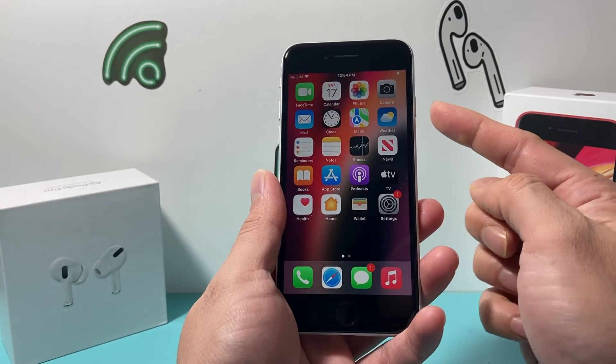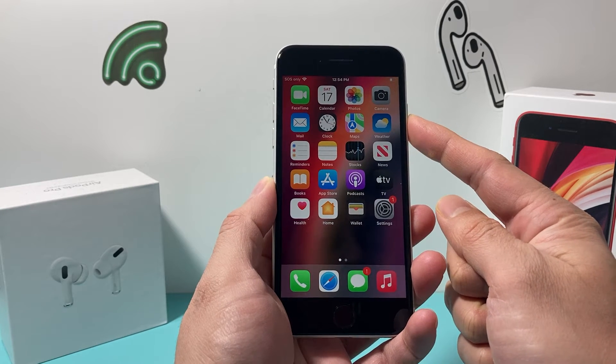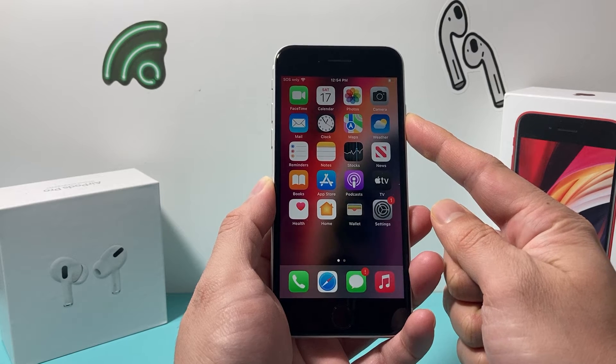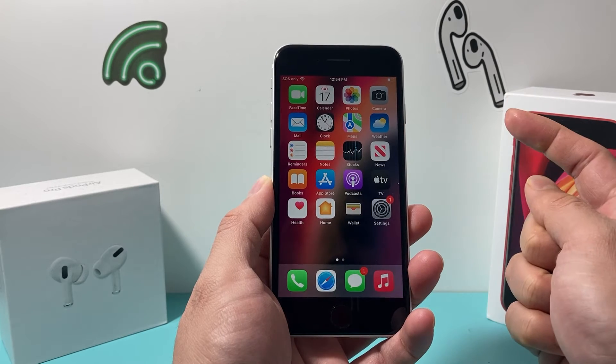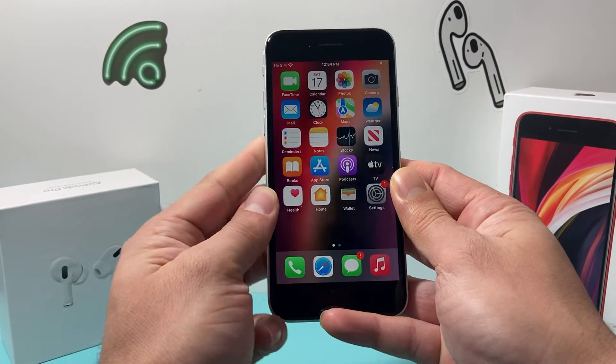And then hold your wake or the sleep button until the screen goes completely black, and once you see the Apple logo, you let go of that side button, and the phone will have done a force restart.